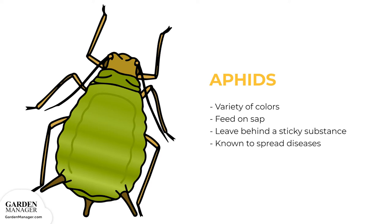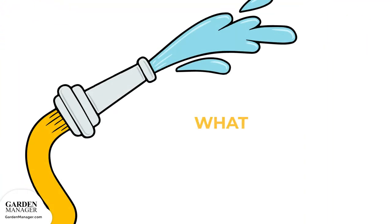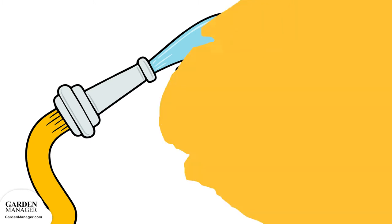Aphids can be tolerated by most plants when their numbers are low, but if there are a lot of aphids, they can stunt a plant's growth and cause a plant's leaves to turn yellow and fall off. For the most part, plants can handle mild aphid infestations, but if they're found, a strong jet of water from a garden hose will wash them off the plants. Spraying plants with water should be done early in the morning so that the plants can dry off during the day.